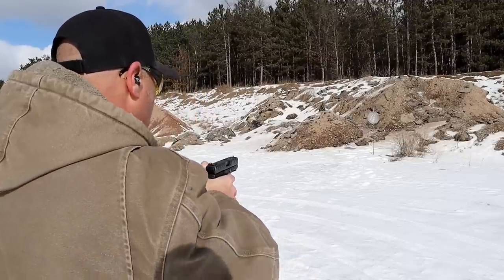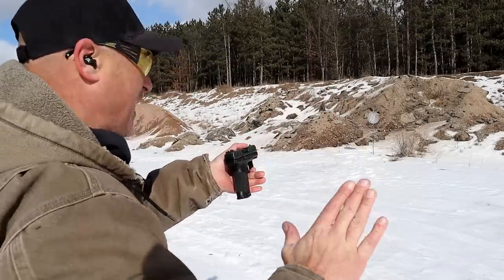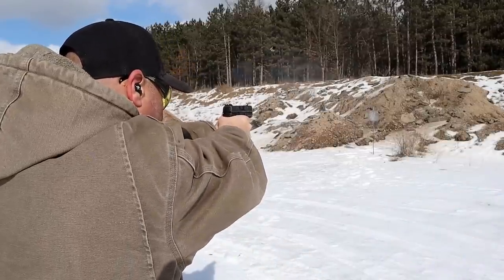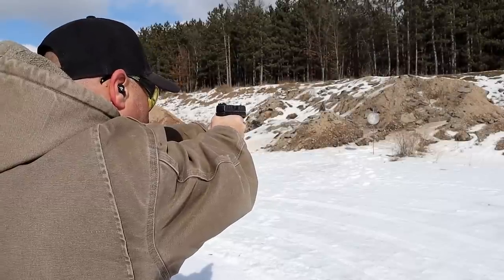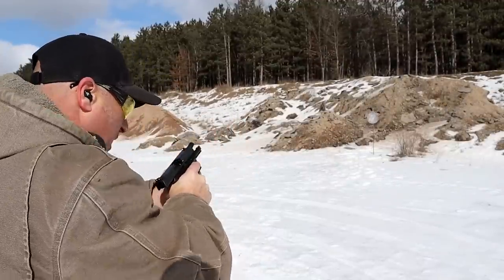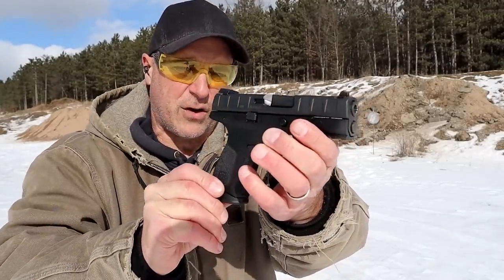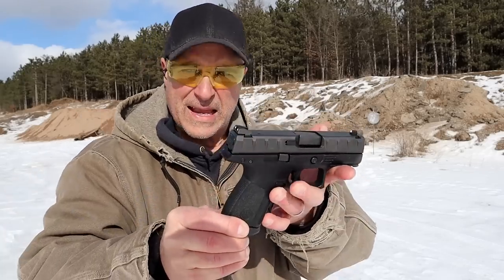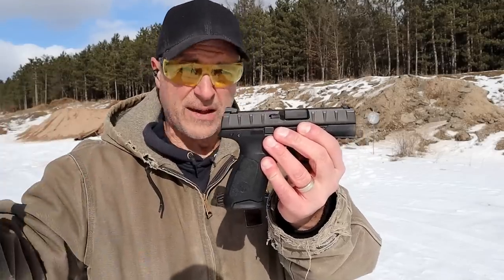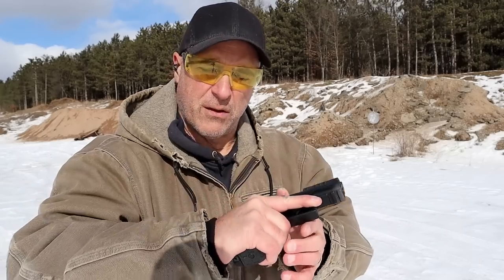Last time I shot a little low, so I'm going to raise that front sight just a hair. Just about every handgun hits a little differently so I have to work that out. I've always enjoyed the APX models and I think the Centurion is a great handgun. The one thing I don't like is the disassembly — a bit difficult. The full size I had was easy, but this one not so much. It does have a nice trigger pull and a nice overall feel.